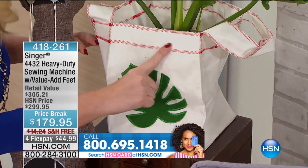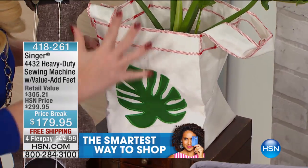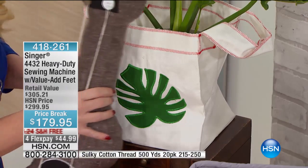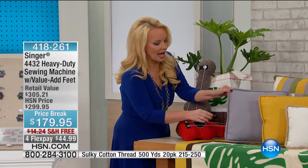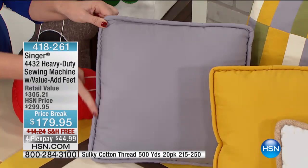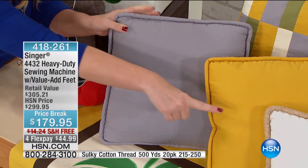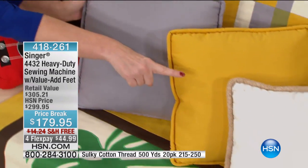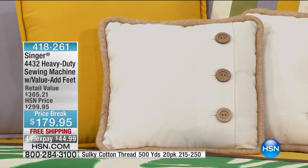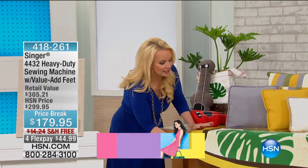If you wanted to do a tote bag with beautiful applique stitches and the zigzag at the top, you could. If you wanted to create any kind of covering, you could do that. Then we have more decorative pillows — here's the piping that you saw Stephanie doing. You can see how the piping actually looks. Here's a beautiful table runner — you can see how lovely it is when you consider what you would pay for things like this.